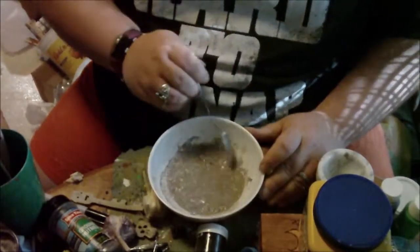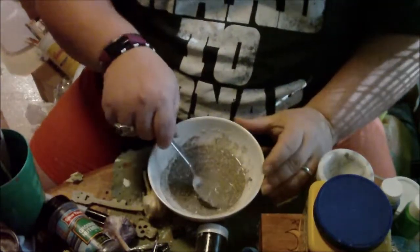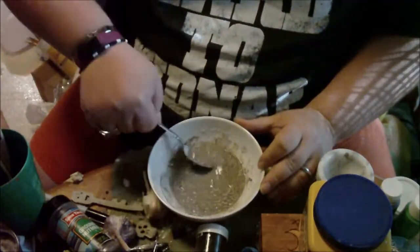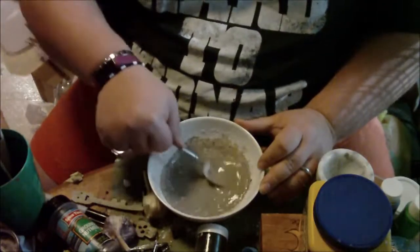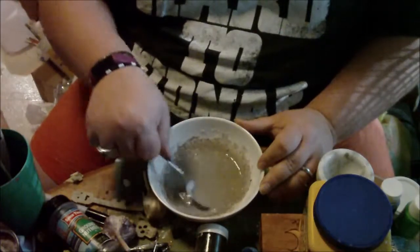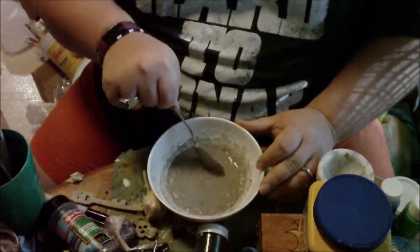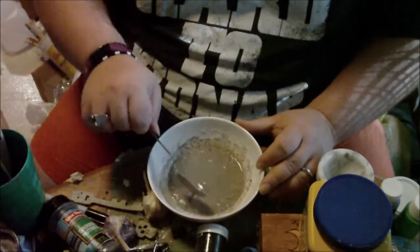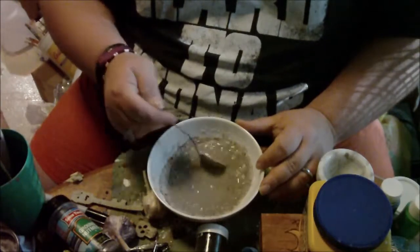I have two altars set up in my house — my working altar and then my personal altar. Out of the two, I use my working altar the most. The other altar is inside of a walk-in closet, so not a lot of natural light gets in there.